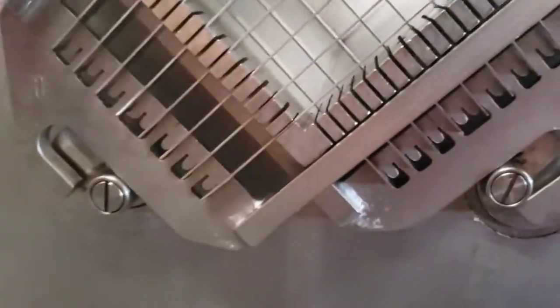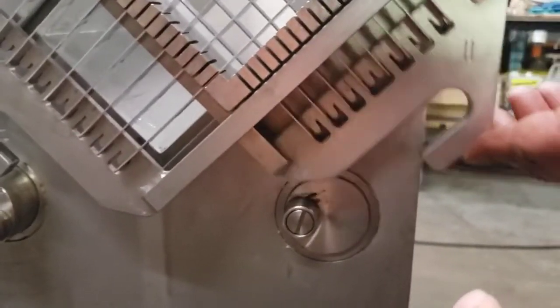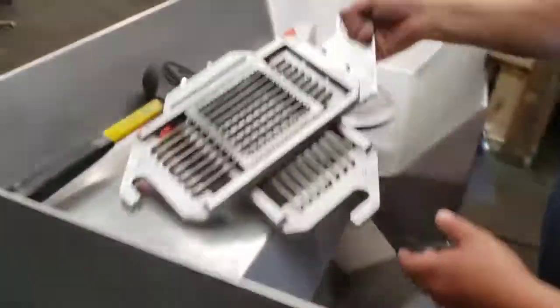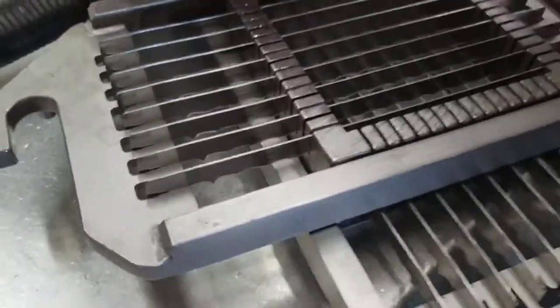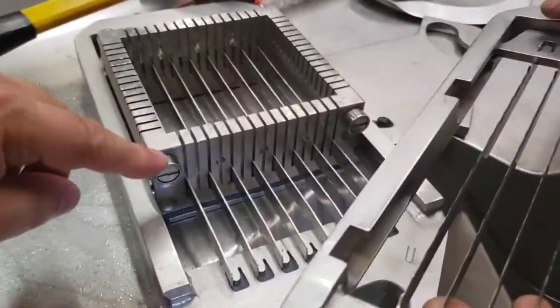You may have to move the shaft a little bit, and then it comes out nicely. That's the whole grid set right there. Keep an eye that these blades are facing downwards when you take it out.